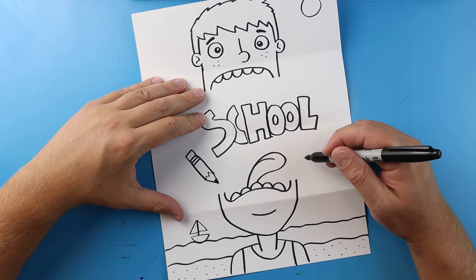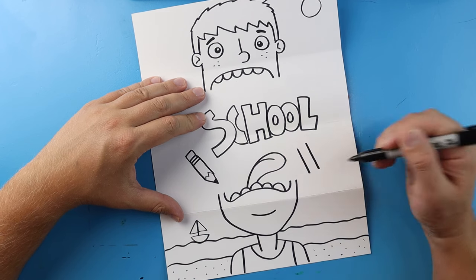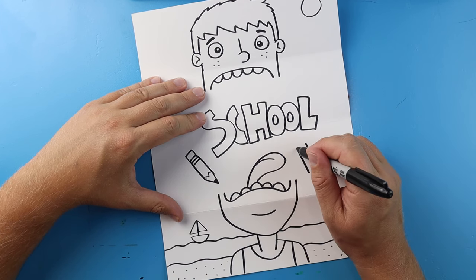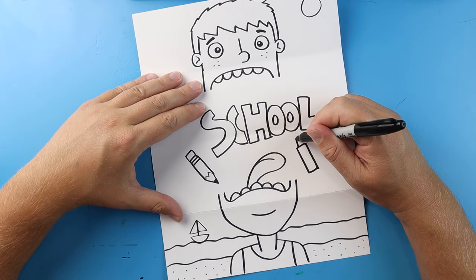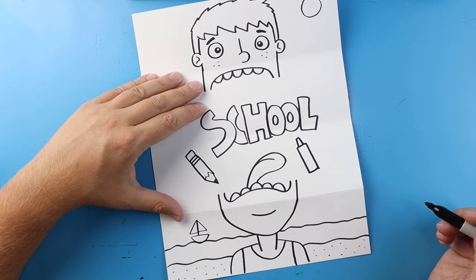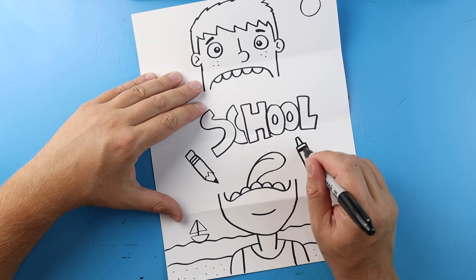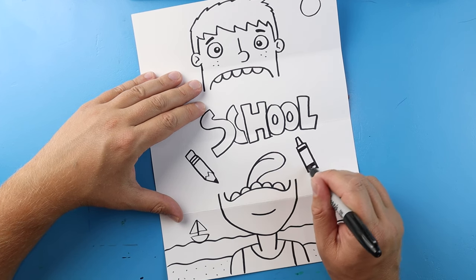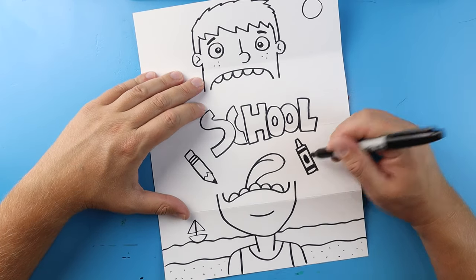Over here let's make a crayon — I'm going to begin by drawing two lines like this, then connect both of them, make a little skinny rectangle on top, color a line here and a line right here, and then color in a little oval shape here.